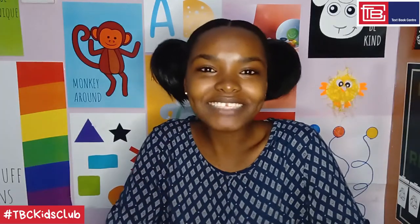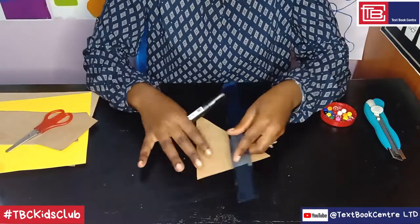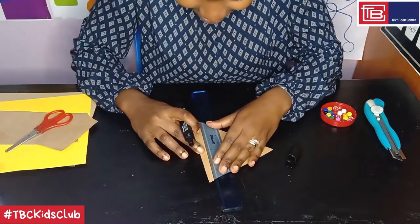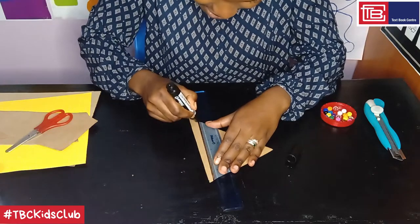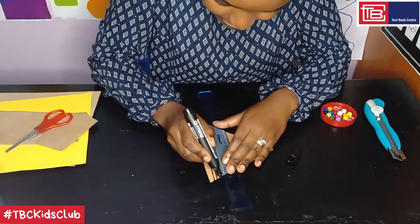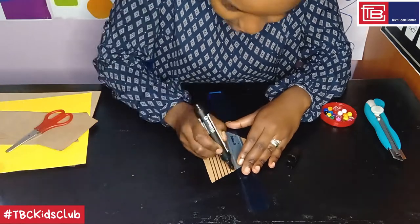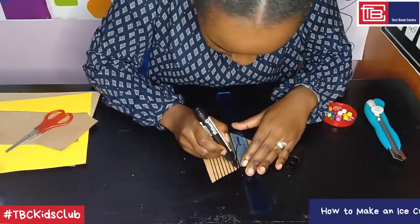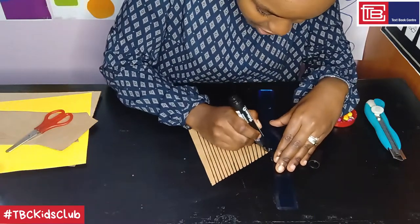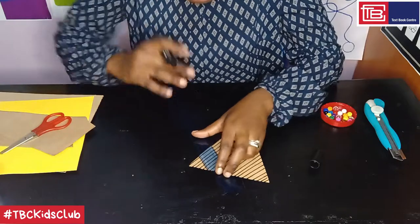Step 2: draw a checkered pattern on the cone as follows. With your marker pen and your ruler, we are just going to draw lines diagonally on each side. We'll start with this direction and go all the way. Then we'll do the same for this other end.